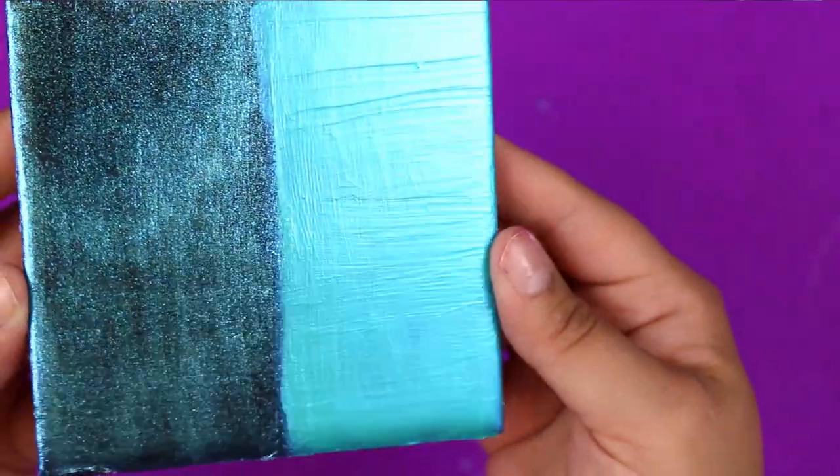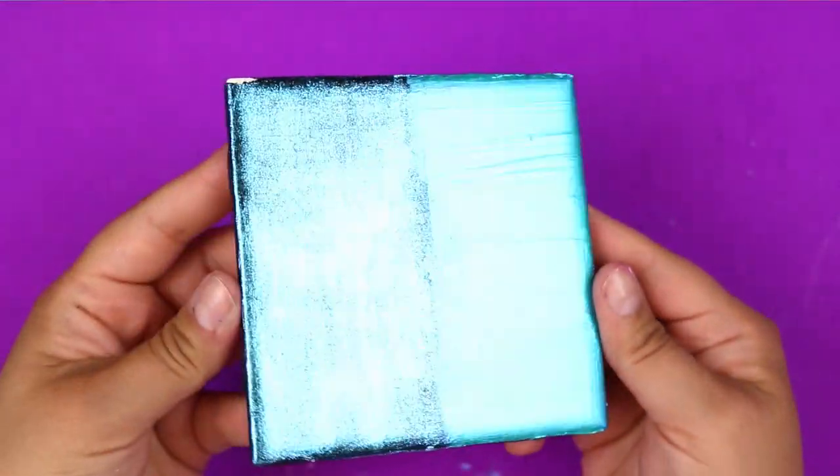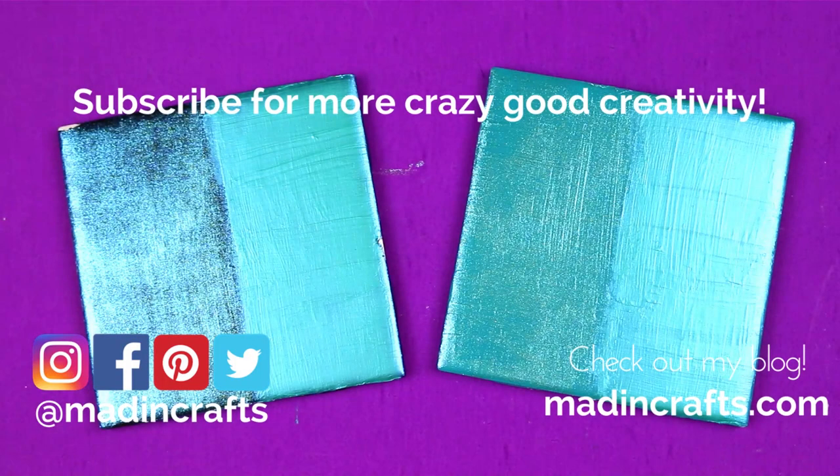I hope that answered some of your questions about Dragonfly Glaze and how it stacks up against the Folk Art Color Shift paint. If you have any more questions about these two products — how to use them, where you can find them — please leave them in the comments below. If I don't know, I will find out for you. Please give this video a thumbs up if you learned something new, subscribe to my channel if you aren't already, hit the notification bell so you don't miss any of my new videos, visit me on my blog MaddenCrafts.com, and thanks so much for watching. Bye!